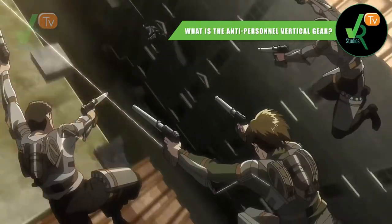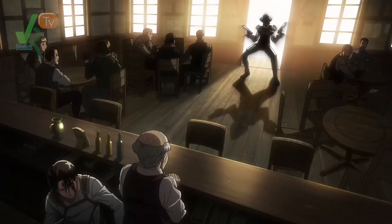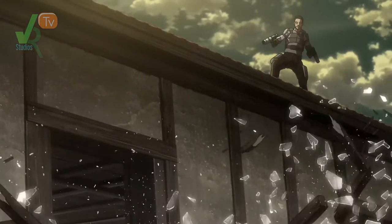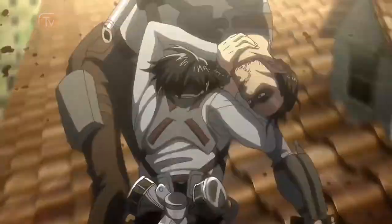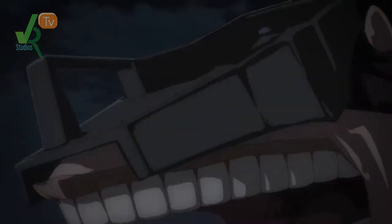The gear is built specifically to kill humans and is virtually useless against titans — that is the first iteration of it. This gear was developed in secret to take down the survey corps, as they were basically the only threat to national security due to their autonomy. Now the gear is very similar to the vertical gear; however, the blades are replaced with guns. Some years later, with the help of anti-Marleyan volunteers, a new anti-infantry, anti-fortification and anti-titan warfare gear was developed.